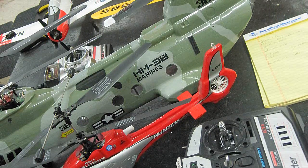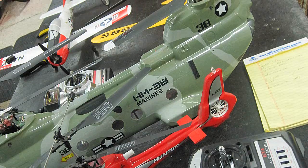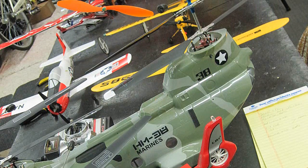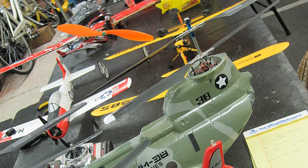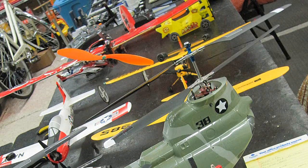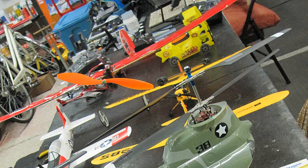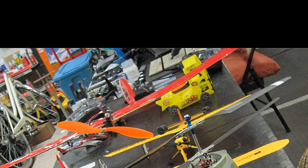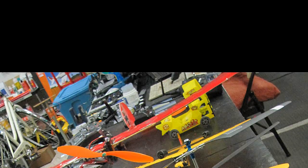Most coaxials have no adjustment for tracking due to their stable design, but for multi-bladed helicopters, tracking matters. There are many different ways to cut a pizza, so I hope you'll find my way interesting and enlightening, so that when somebody starts talking tracking you can join into the conversation. Today we're going to talk about helicopter tracking because a lot of people have asked me about it.